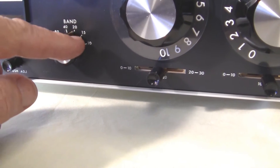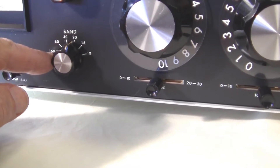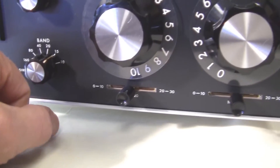This band switch down here actually switches both inductance and capacitance in the tuning circuit for these bands from 160 through 10 meters.